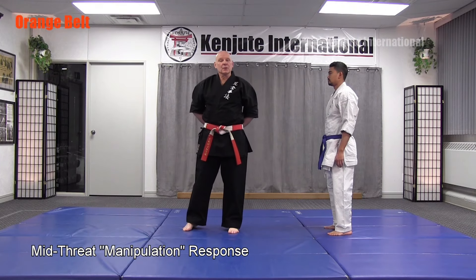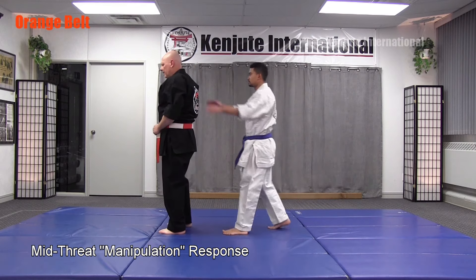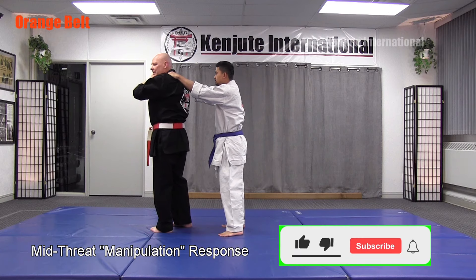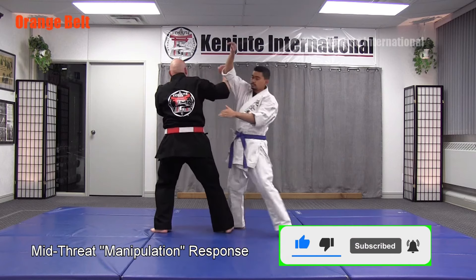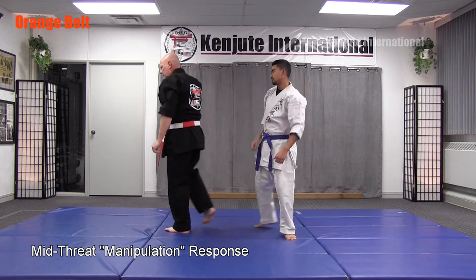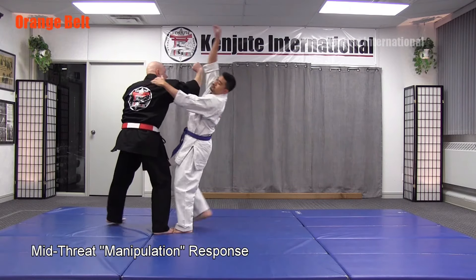The next self-defense is against a rear double shoulder grab. The person comes around my shoulders from behind. I'm going to protect my head with the opposite hand guard position, step back between the legs, and drive up on an angle with my right arm, which is a combination of a right upward block and a right outward extended block.